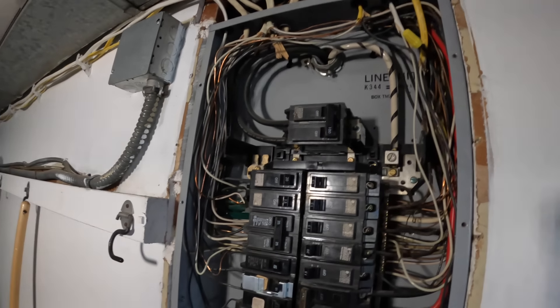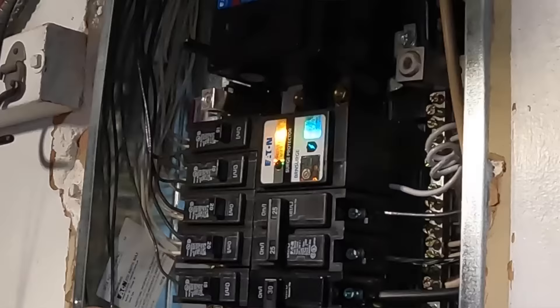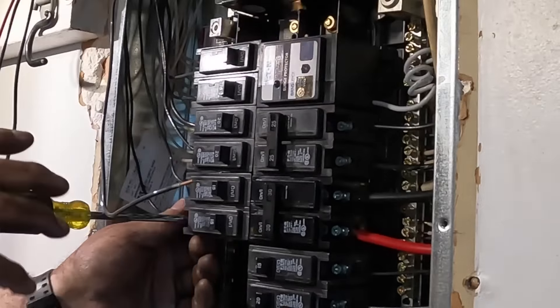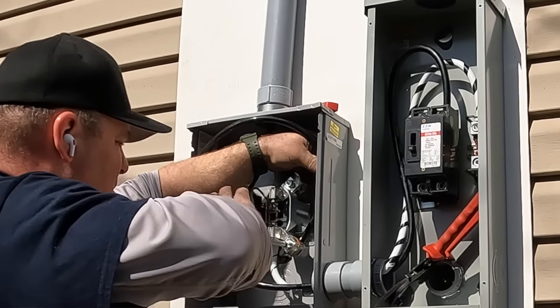In this video I'll show you how I upgraded the existing service to this new 200-amp, 40-circuit panel with a new exterior main disconnect, meter, and complete service riser to 200-amp all-copper wiring, all new branch circuits, and surge protection. Let's get to it.